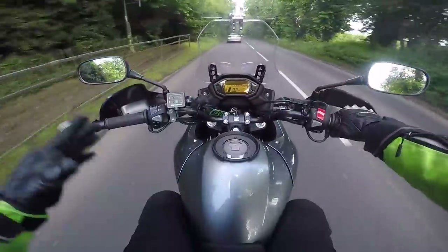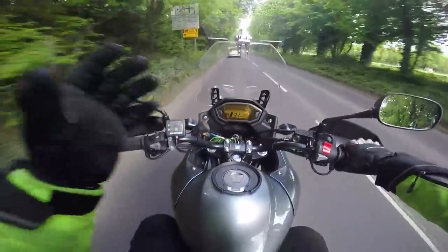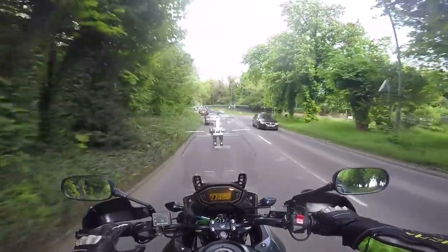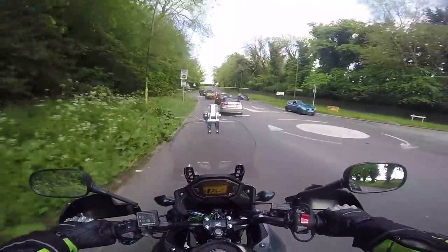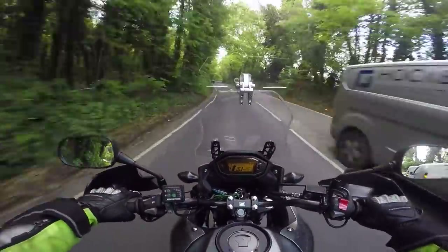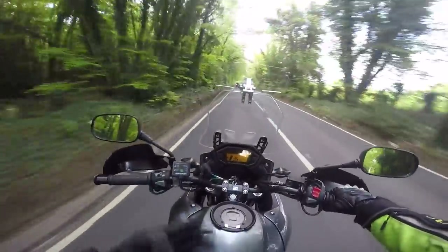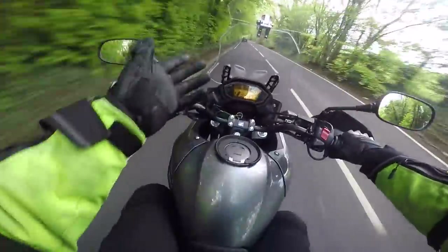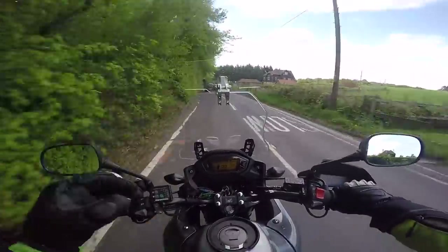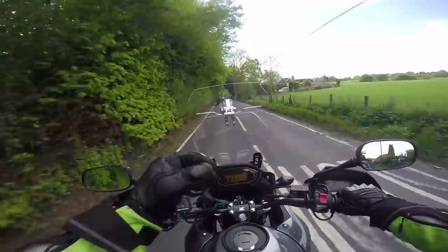If you're in the market for thrills and excitement, don't get this bike. But if you're looking for something reliable, dependable, and with a good range — I get around 190 to 200 miles before the fuel light comes on, and that'll probably give me another 40 miles in reserve. My Africa Twin only does 160 miles before the light comes on and that's a pure adventure bike, whereas this will do over 200 miles on a tank quite easily.